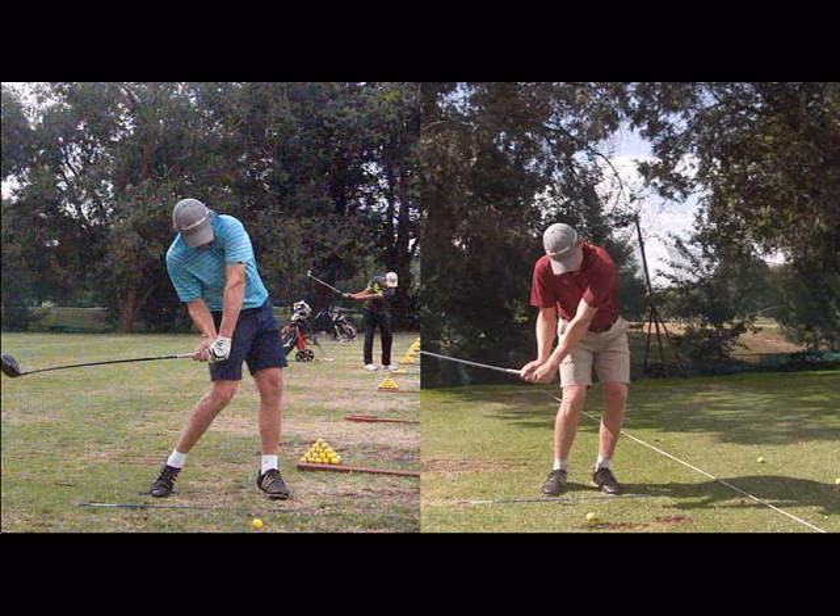Grip pressure is really important in the consistency of the outcome of the shot. Generally speaking, when you chip and putt you should hold the club a lot softer than when you're hitting long shots. That said, when you're hitting long shots the grip pressure should be slightly tighter when you're starting, but if your grip pressure is too strong or you're holding the club too tightly, you're also going to lose a bit of the element of speed.